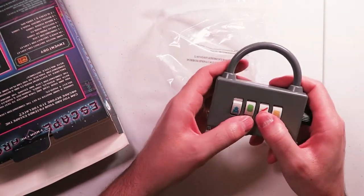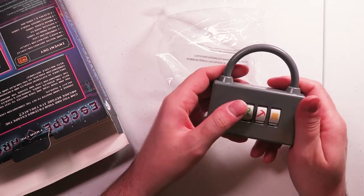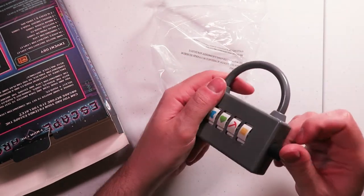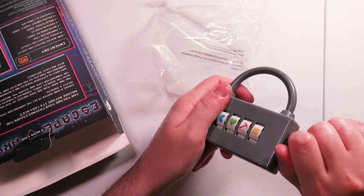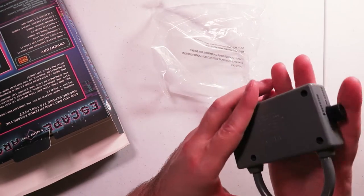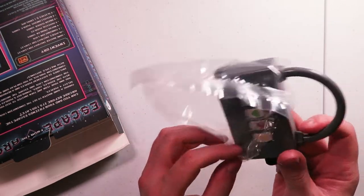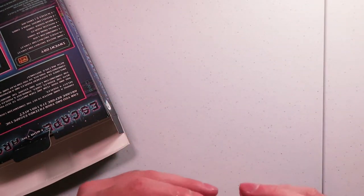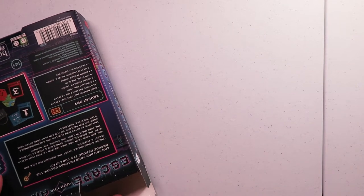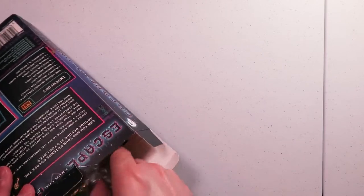And then we have this combination lock, which is nice and clicky. That's a good click. There is a reset button and a button - whoa, I guess I got it open. Whatever it was set to, yeah, that snaps open real nice. It'd be nice if there was something to find inside the lock, but just being able to open it felt very satisfying.